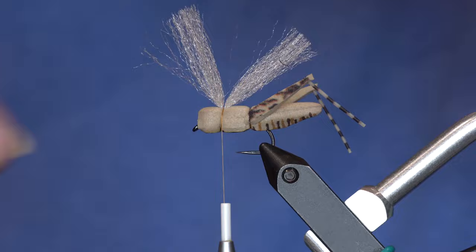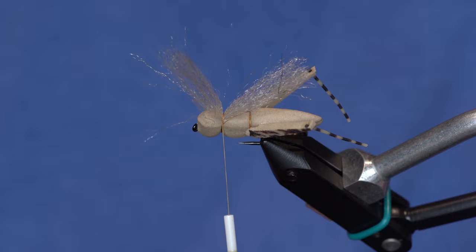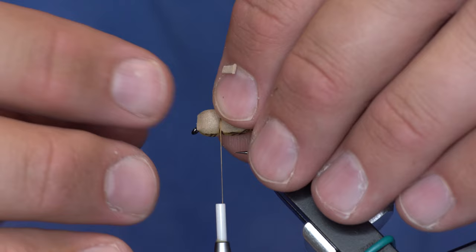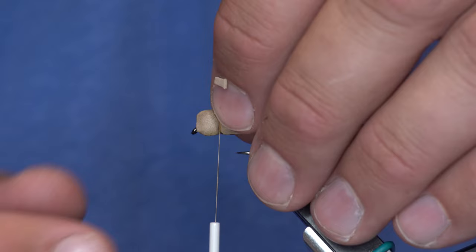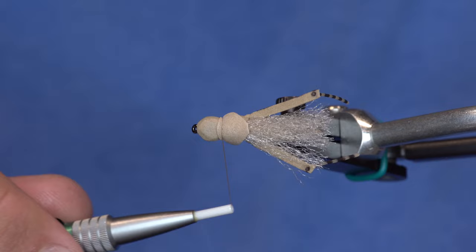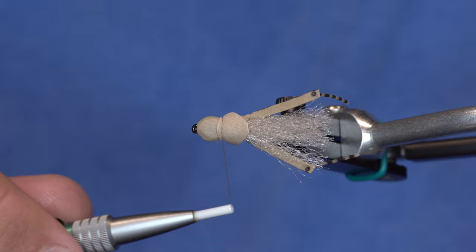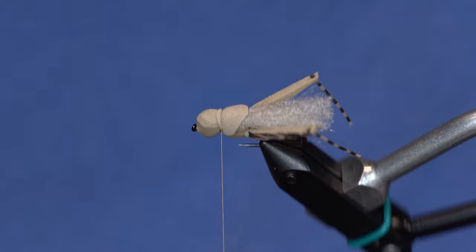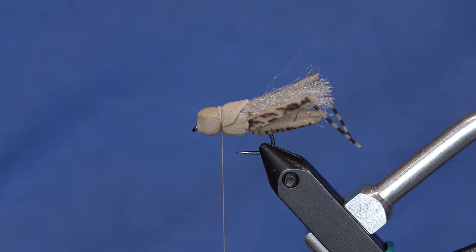I cut the little tab off the pronotum piece. I've also eliminated the antenna on this fly — I just don't think they add much and they're a pain to get the size correct. I lay the pronotum on top of the body and just barely grab it with the thread. It makes a nice pronotum and is perfectly sized for that size fly.